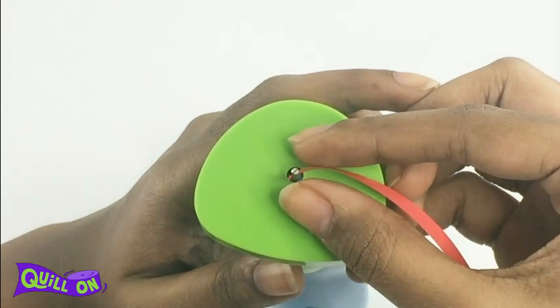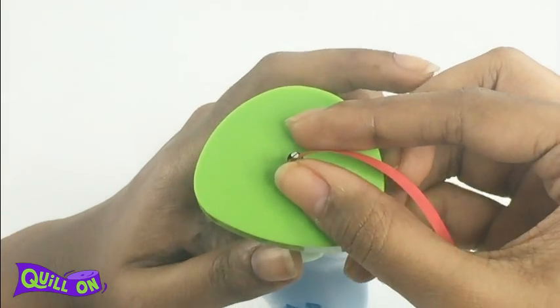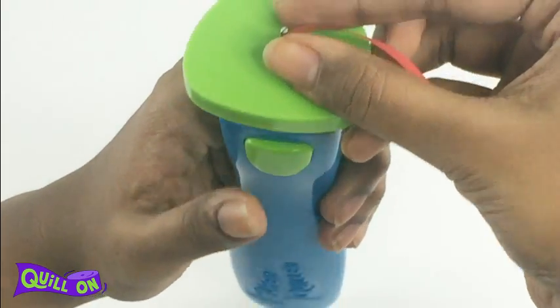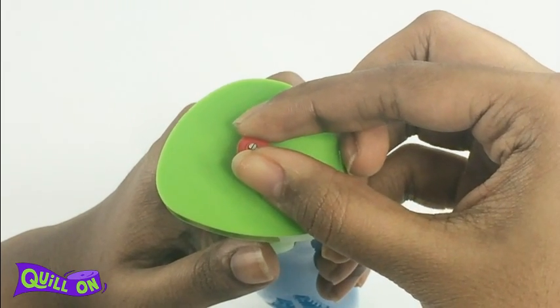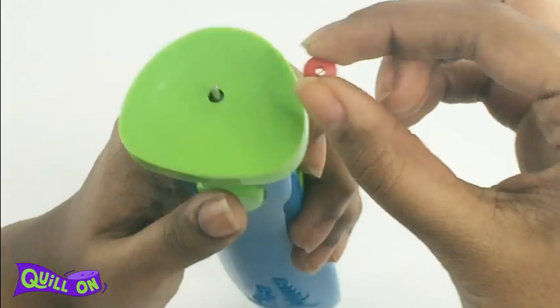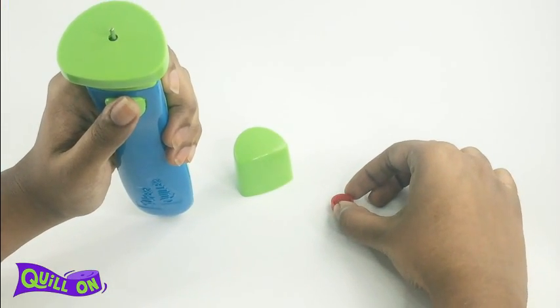Before you press the button, ensure that your thumb and your forefinger are closed to the tool like this. Now press the button to make a coil. The Super Quiller will coil for you in a blink of an eye. Paste directly to make a tight coil, or expand to make a loose coil.